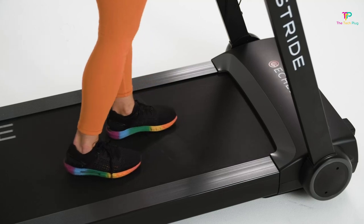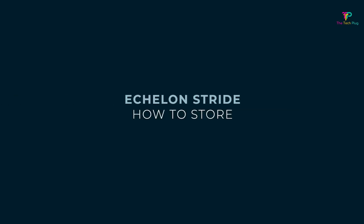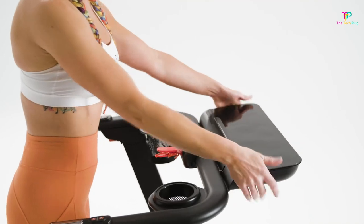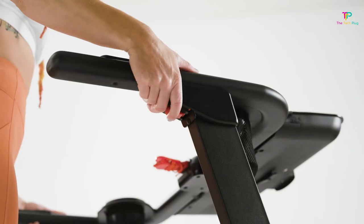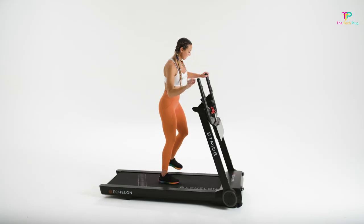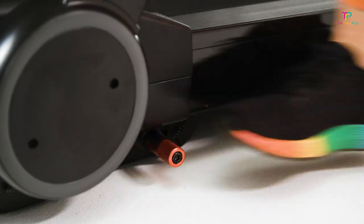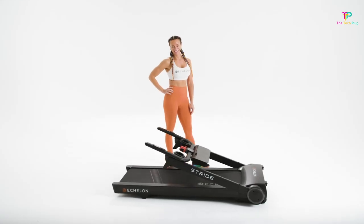It also has a secure tablet holder, so you can easily watch videos or follow along with virtual workouts. The Echelon Stride does come with a higher price point compared to some other treadmills on the market. However, keep in mind that you're paying for the quality, safety features, and advanced technology it offers. Another downside is that there's a monthly fee for the app membership, which provides additional workout options and tracking features — something to consider if you're on a budget.